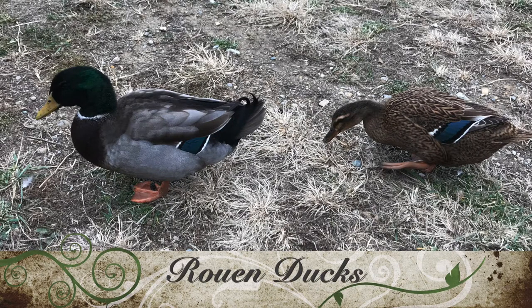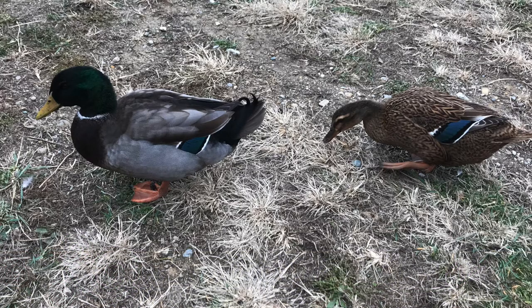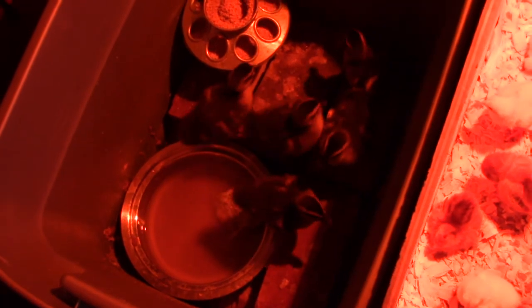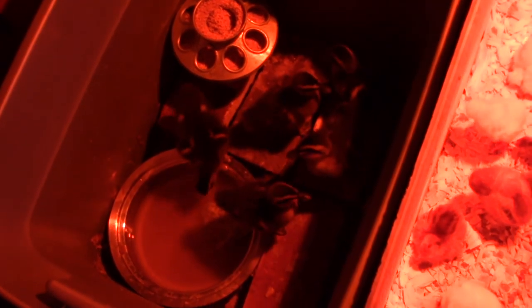They are Rowan ducks. They look like mallards in their coloring but they're a larger breed than mallards. I have a bigger pan of water for the ducklings so there was enough during the night, but it's gross — looks like pea soup. So I've got to change that right away.